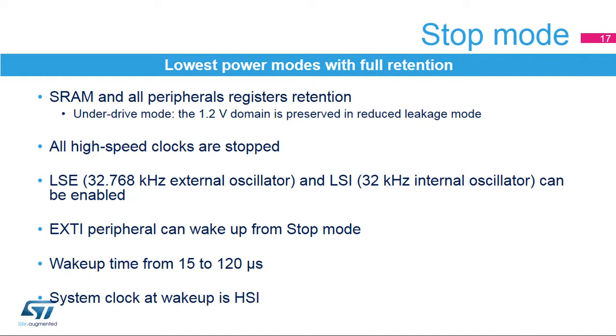STM32F7 devices feature stop mode with different configurations to reduce leakage. Stop is the lowest power mode with full retention and only a 15-microsecond wake-up time to run mode on HSI clock. The contents of SRAMs and all peripheral registers are preserved in stop mode. All high-speed clocks are stopped, but the 32.768 kHz external oscillator and 32 kHz internal oscillator can be enabled. Some peripherals can remain active — RTC and LP-TIM. All EXTI lines can wake up from stop mode, and wake-up time ranges from 15 up to 120 microseconds depending on power regulator and flash memory configuration.